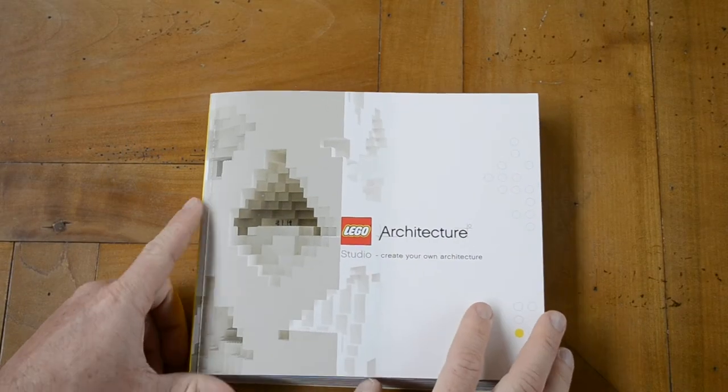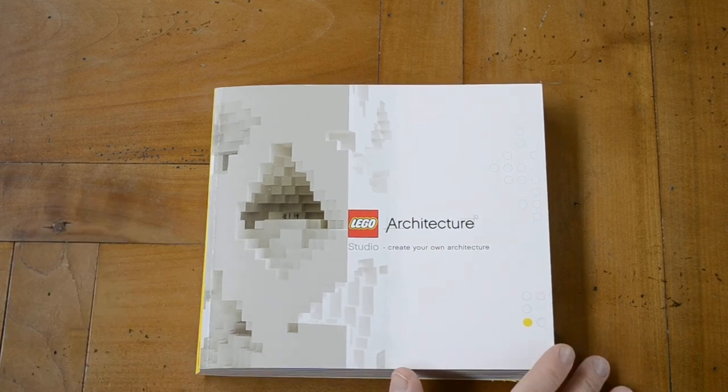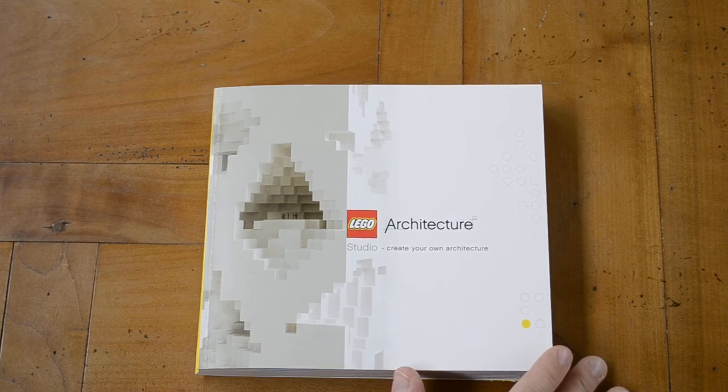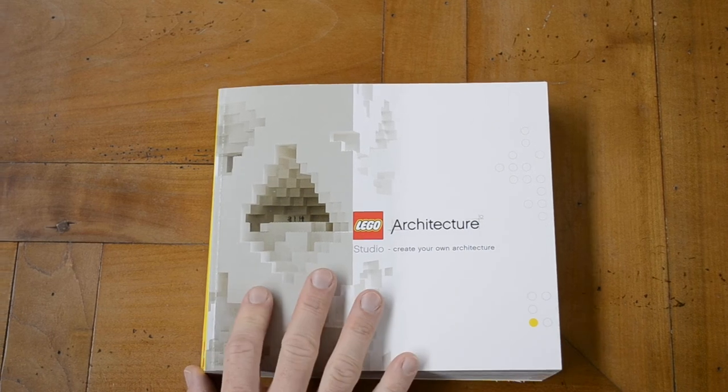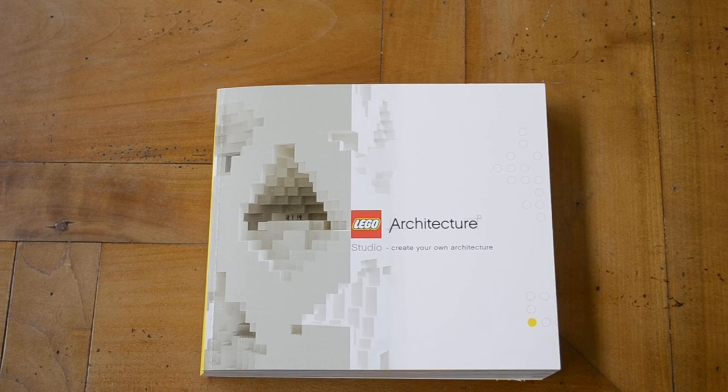This book is definitely a plus. Like I said, it's the equivalent of a Lego or Duplo box for children, but this one is actually the version for adults. I'm looking forward to start creating stuff.